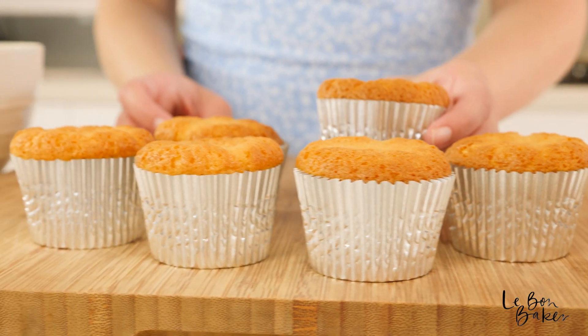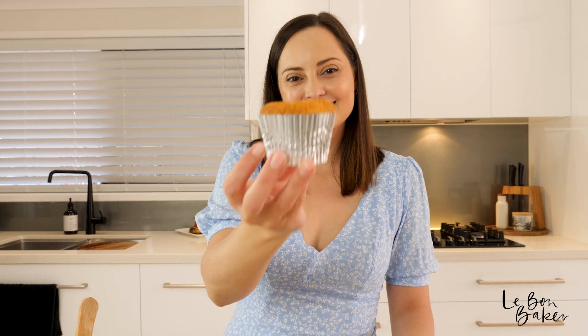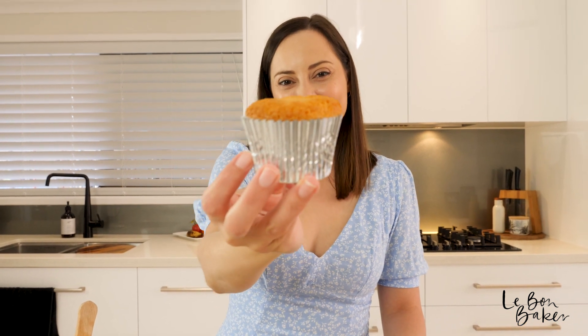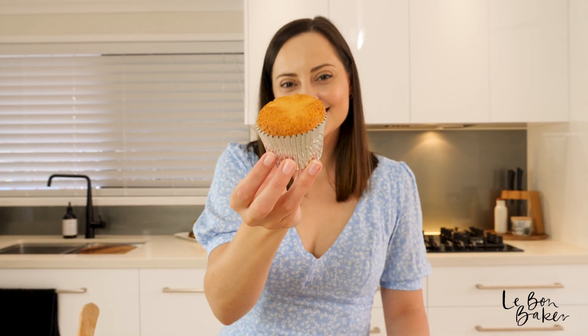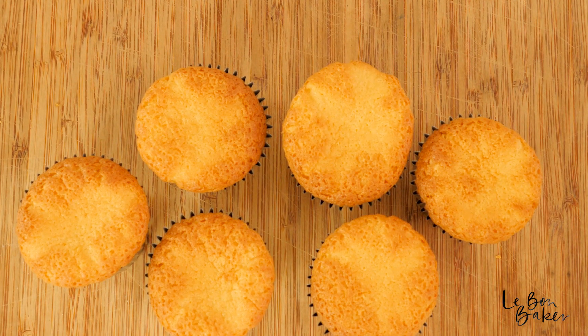I've just taken my second batch out of the oven and these ones are a little bit better. I got a bit excited filling up the first ones so they overflowed a little bit, but these are much nicer. I'm going to leave these ones to rest and cool and then I'm going to ice them as well.